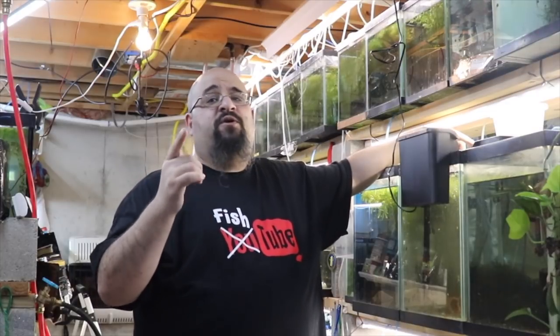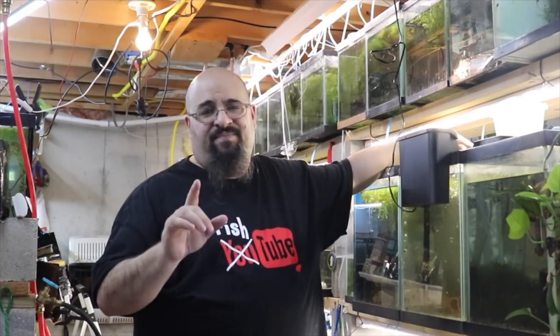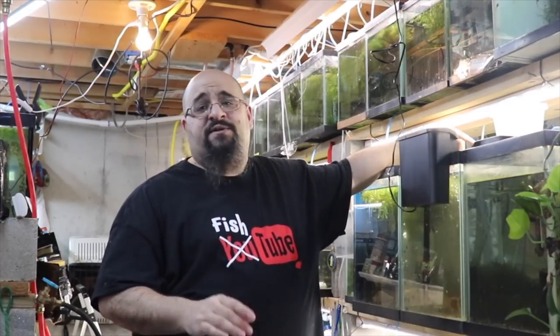I did do a video on box filters. I did do an unboxing video about that China sponge filter. And let me just tell you, there was a guy who said I was ignorant because every filter is made in China. Sir, if you're watching this video, I'm not ignorant — I just can't speak.